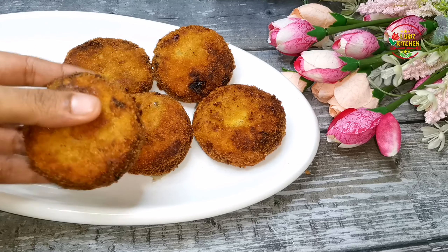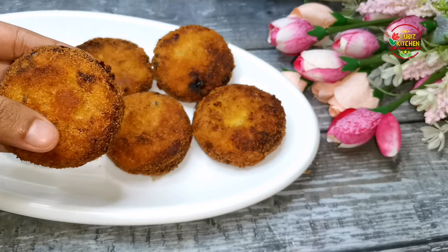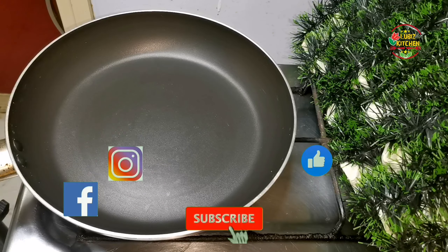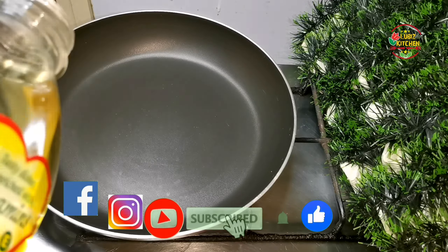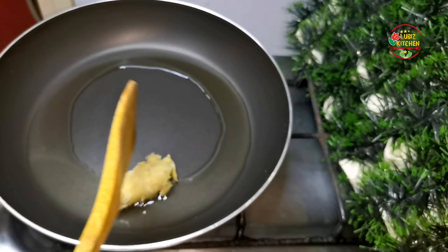Welcome to Lobby's Kitchen. Here's how I made a chicken cutlet. I made a pan with some oil, a ginger garlic paste, and a tablespoon of ginger.